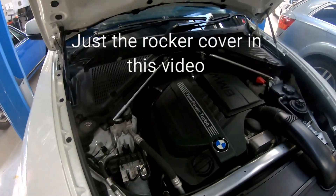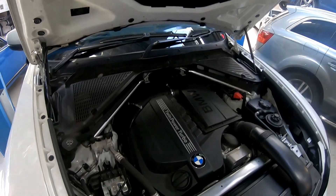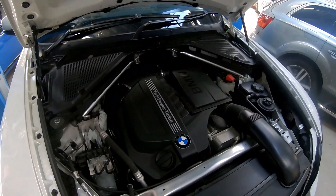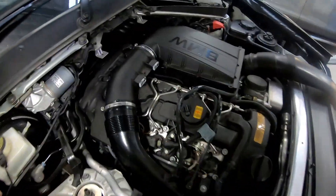We'll have to do the usual on these E70s where we pull the whole engine partitions out — and as you can see they're broken like usual — so we'll get all that out of the way first and then we'll have all the engine covers off. So now we've got those covers out of the way, we can see a lot more of what we're doing.